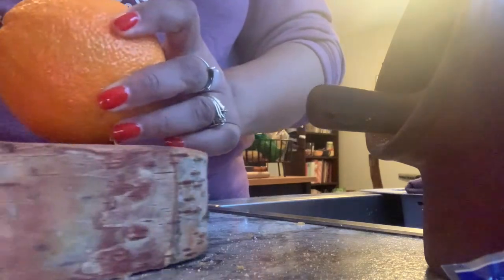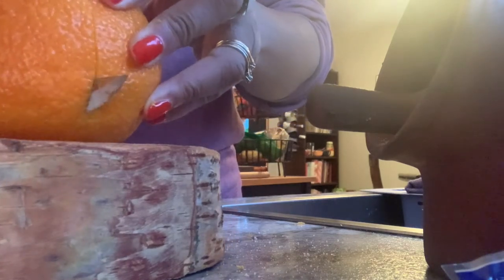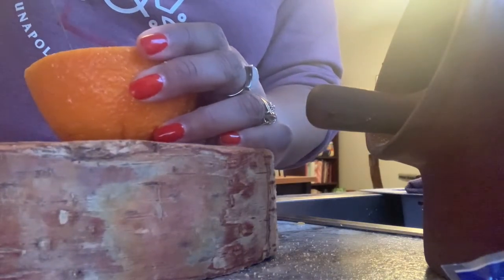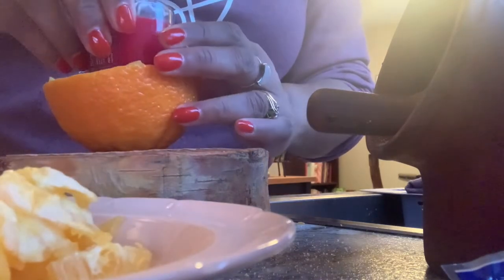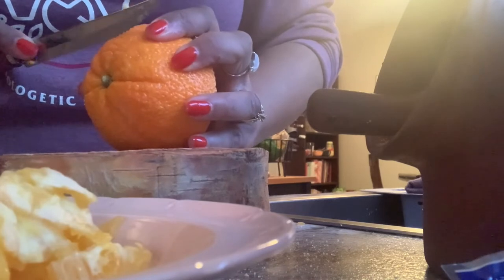Once that's all mixed in really well, take an orange. I also have a piece of wood that I'm going to use to sit this on, but you could sit it on a dish or a plate. Clean out all of the inside of your orange — that's where you're going to place your votive candle. Once my orange was all cleaned out, I used the votive that still had the glass in it, which I found was a lot safer. Then I cut the bottom off of the orange so it would sit flat.